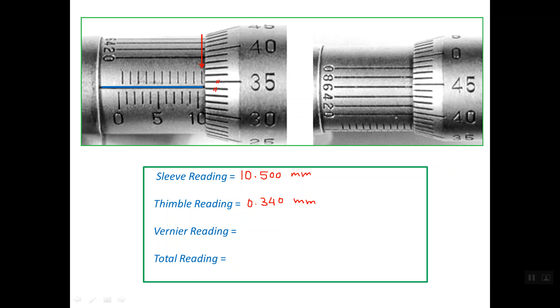Finally, reading the Vernier scale from the right photo: one line on the Vernier scale lines up with a line on the thimble scale, and that Vernier line is 0.004 mm. Adding all three values: 10.500 + 0.340 + 0.004, the total reading is 10.844 mm.